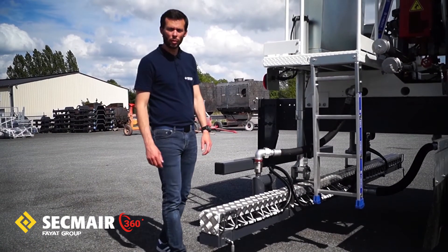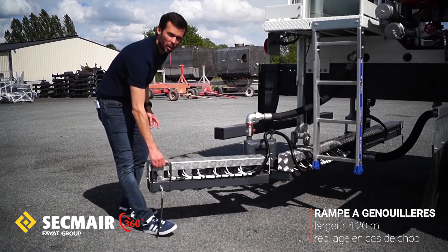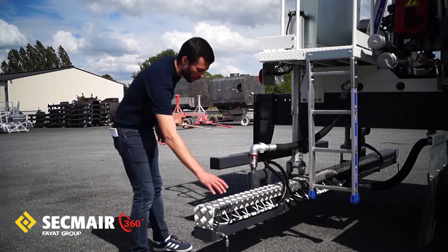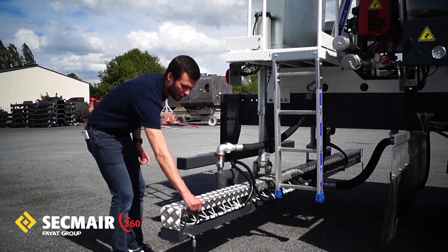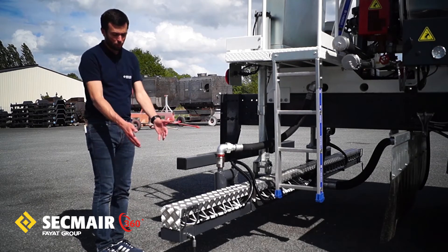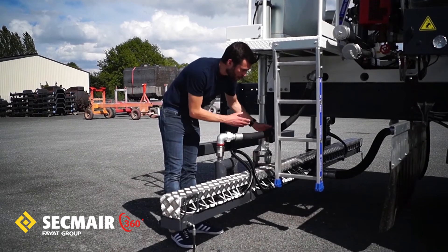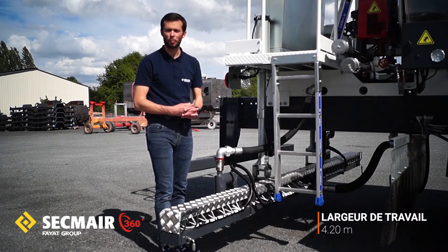Parlons maintenant de la rampe. Comme indiqué, on a équipé ce modèle d'une rampe à genouillère. Une genouillère consiste à avoir une partie articulée de la rampe, ce qui permet d'avoir une largeur de répandage supérieure à la largeur de gabarit camion. En transfert, on vient replier intégralement la rallonge dans le gabarit du camion. Deuxième intérêt : en cas d'obstacle, si la rampe tape dedans, elle va se rétracter d'elle-même dans le gabarit, prévenant toute casse du matériel et contribuant à la robustesse. La rampe est constituée de trois corps : un corps central dans le gabarit du camion et les deux allonges, offrant une largeur de travail totale de 4,20 mètres.